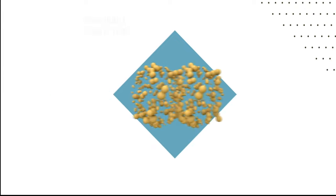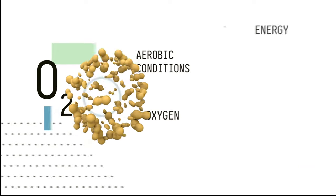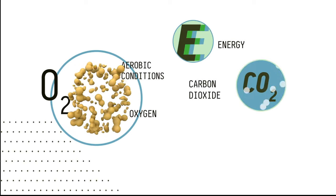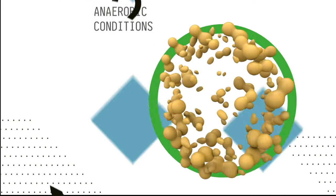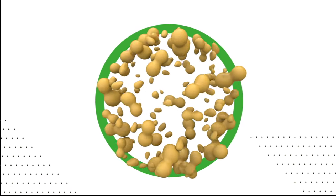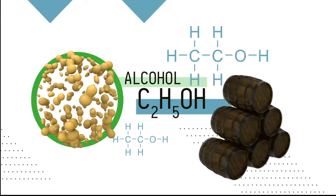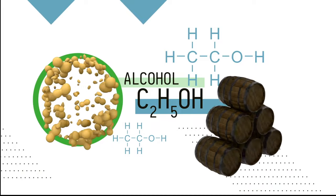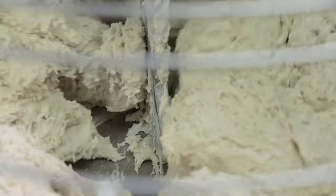Yeast can survive in aerobic or anaerobic conditions. Aerobic means there is access to oxygen — in such conditions, yeast generates a large amount of energy, emits carbon dioxide, and reproduces. In anaerobic conditions, when access to oxygen is limited, yeast produces much less energy and CO2, but instead produces alcohol. This trait of yeast is fundamental in winemaking. Fermentation of wine is carried out in hermetically sealed anaerobic containers. Thanks to the yeast, our dough has grown by leaps and bounds. The volume increases not only due to carbon dioxide, but also due to oxygen molecules trapped by gluten during kneading.